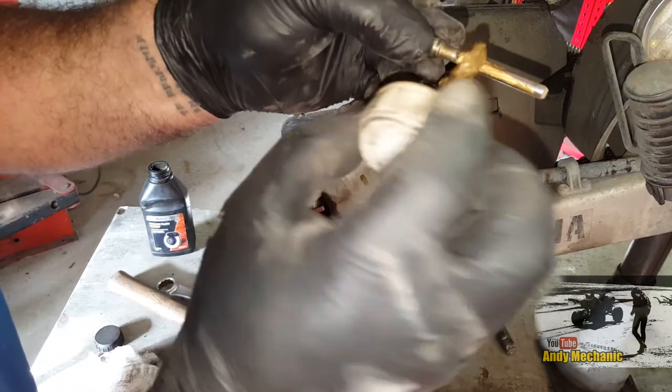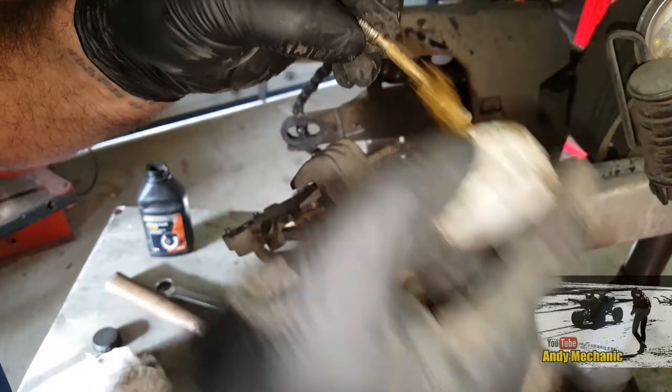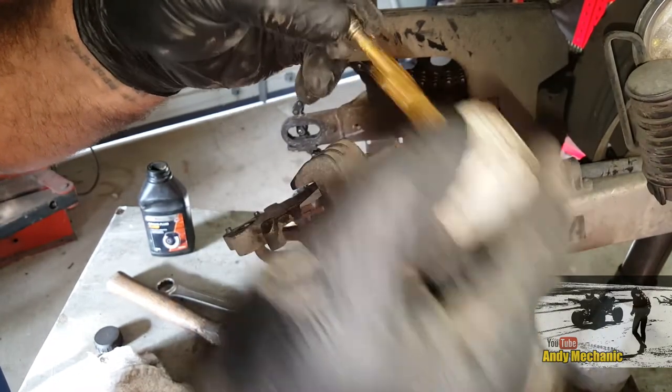With the pins, these have got to be clean and smooth. There's a thin layer of copper paste on there just to help those pads move in and out freely.